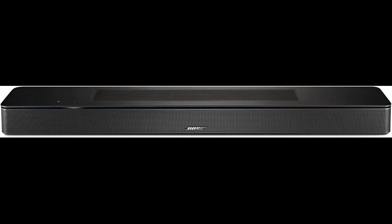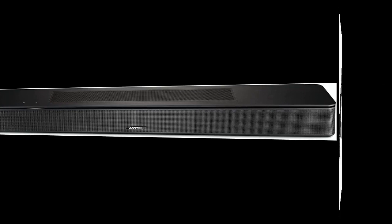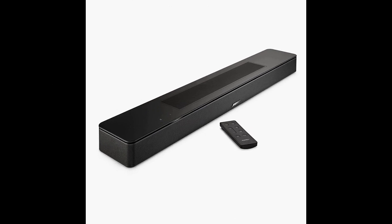The sound quality for voices was not good initially, but once the dialogue mode was turned on in the app, it became clear. The soundbar can be used with the TV remote, Bose remote, or Alexa voice control to change the volume, but it does not work with TiVo. Alexa voice control can only control the volume and TV input, not the channels.